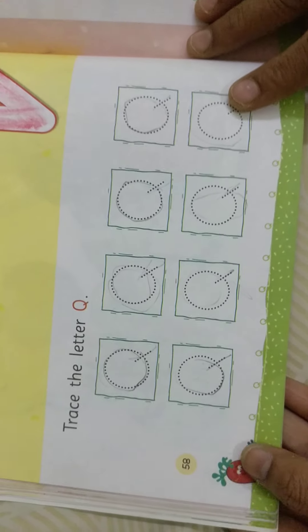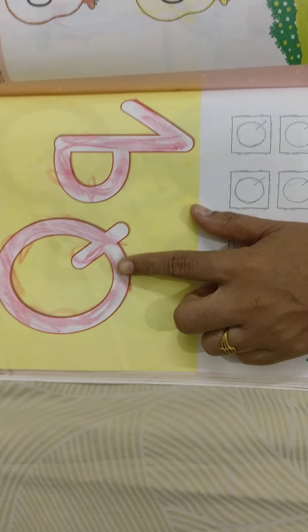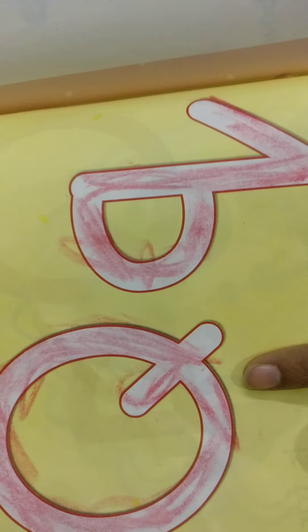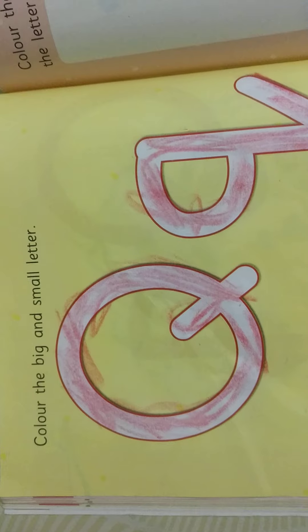Page 58. For that, what to do? See here — capital Q and small Q. Q sounds: queen. I am taking a color crayon from my crayon box. You also need to take one, children.